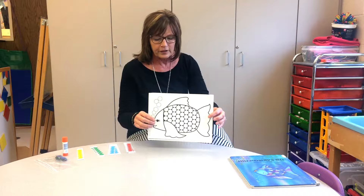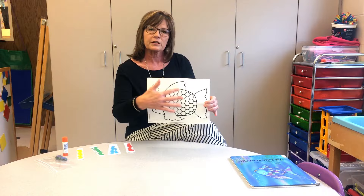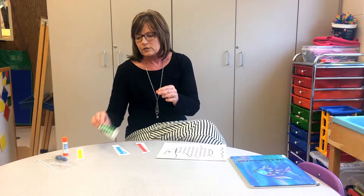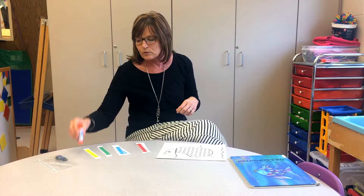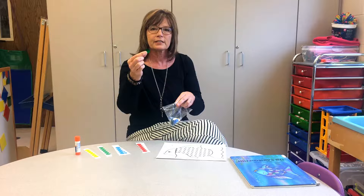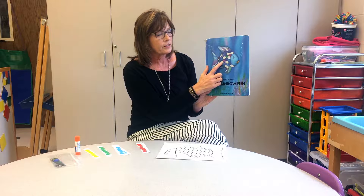For the activity, you would need a picture of a fish. I have this one set up to use with dot markers, but you can use any picture of a fish. You'll also need these little dots — usually you can get them at the store for garage sales — some glue, and large sequins in different colors. You can also use shiny stickers or even aluminum foil.